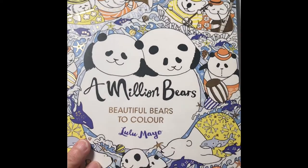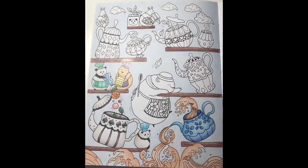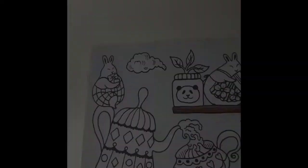Welcome to the Pencil Tin. Today we're finishing the tea page from Lulu Mayo's A Million Bears. Let's get started.